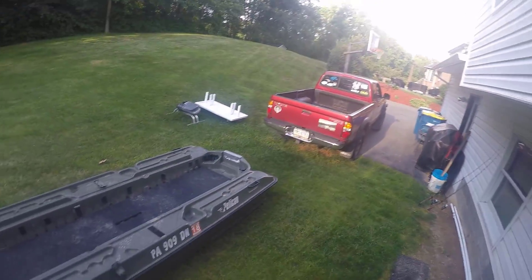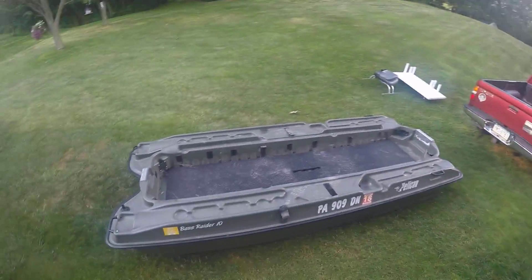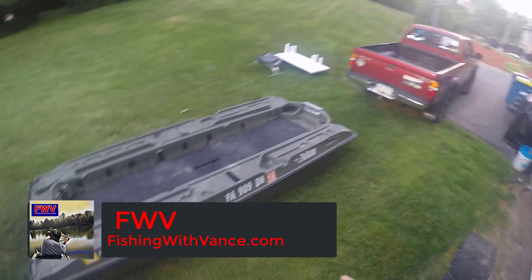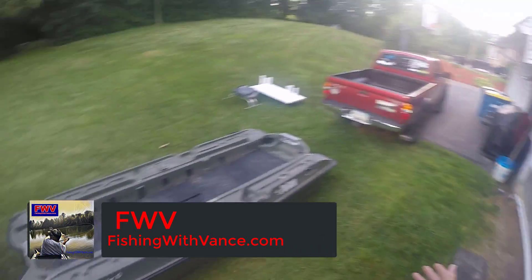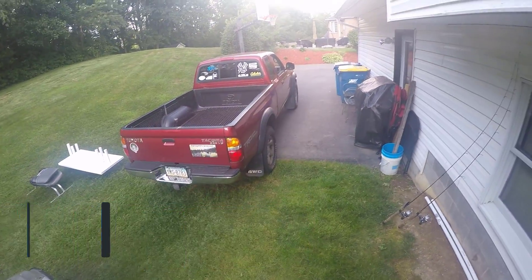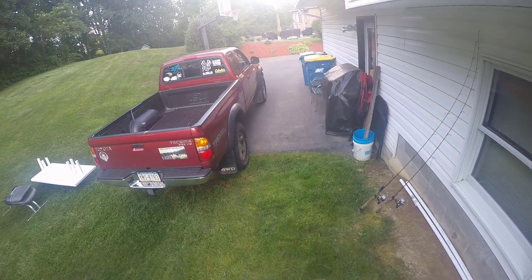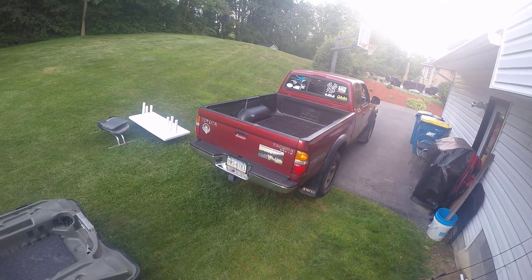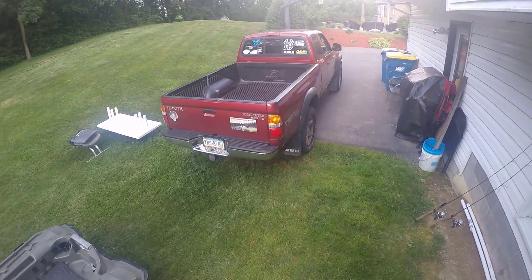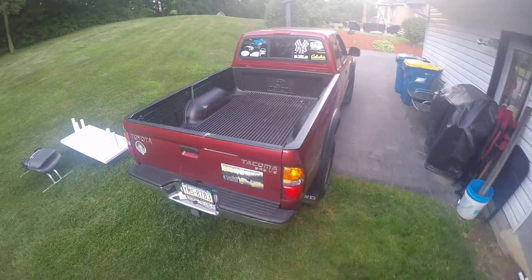So we thought we'd knock out a real quick video today, nothing special, just showing you how I load this thing into the truck with no trailer and how well it fits in a Toyota Tacoma. This thing has a six and a half foot bed and it's an old machine — it's an 04. I think the bigger Tacomas have maybe even a little bigger bed, and they're definitely deeper. But anyway, let's get started.